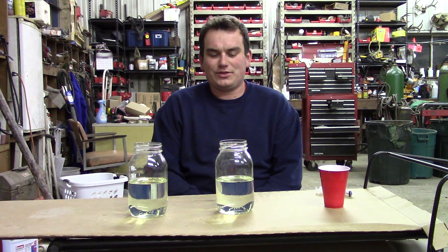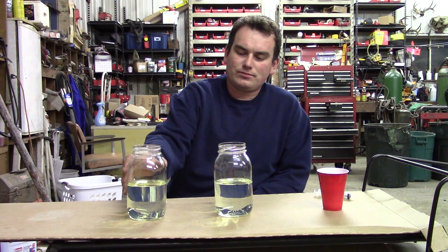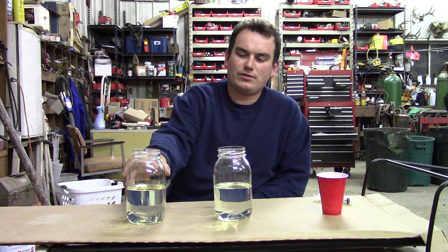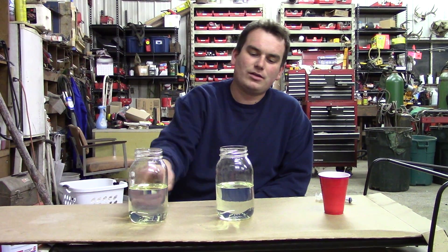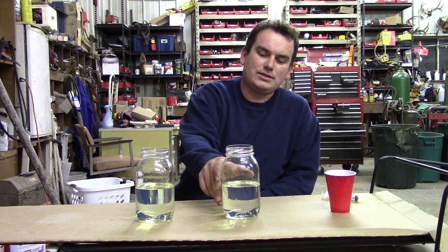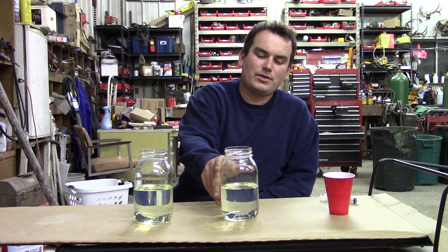For today's ethanol demonstration I'm going to talk about water and fuel. In this jar is regular gasoline, 10% ethanol — anything you find at a regular pump today that you put in your car. This is 91 octane non-oxy, non-ethanol, zero ethanol.